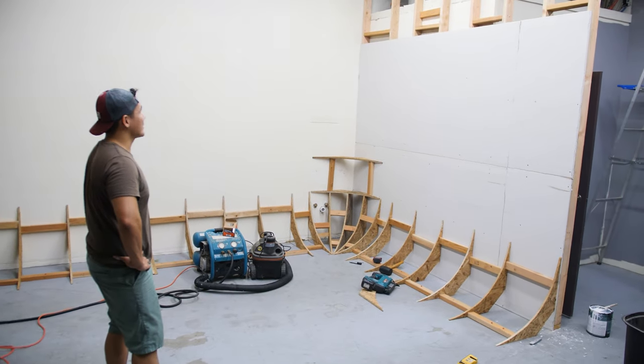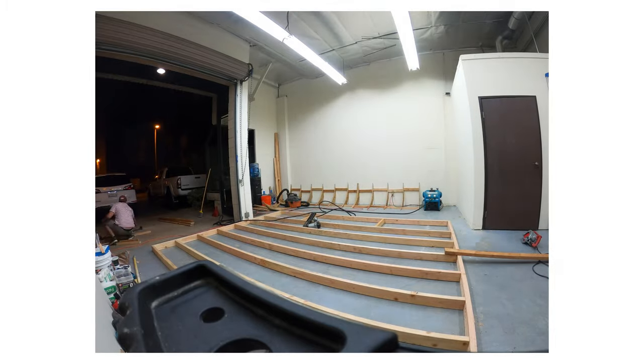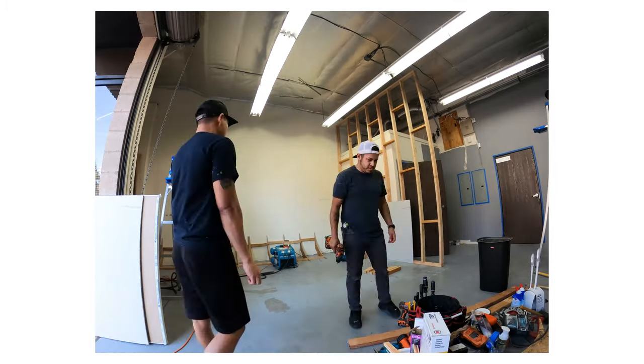Then we constructed a frame for the new wall. The new wall was mounted to the existing bathroom structure, drywalled, and followed by its own set of arches.